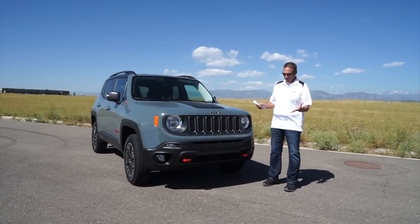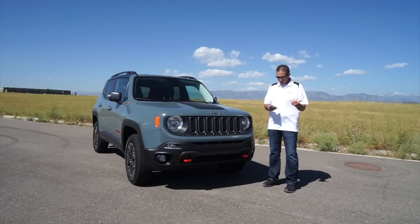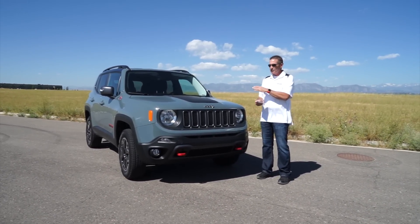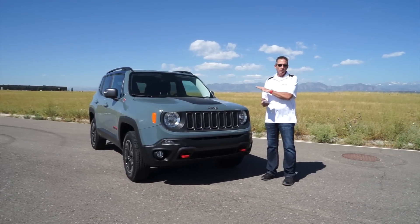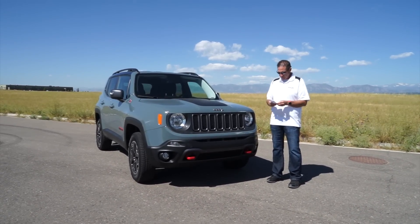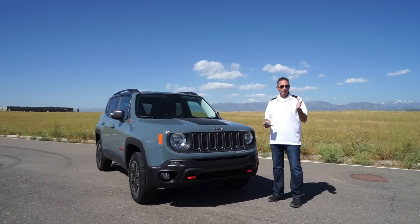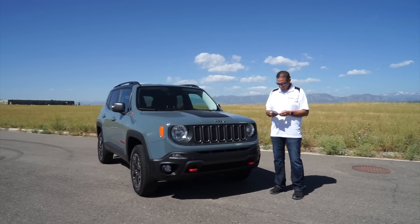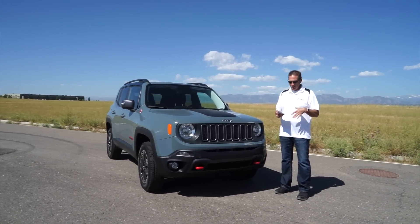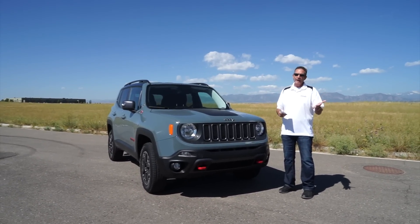The Trailhawk gives you active drive low with a 20-to-1 crawl ratio, a selec-terrain with rock mode, and it's 0.8 inches taller for a total of 8.7 inches of ground clearance. You also get red tow hooks, skid plates, a unique front and rear fascia for better approach and departure angles, 17-inch wheels, 8.1 inches of articulation for off-roading, hill descent control, 19 inches of water fording, and a 2,000-pound towing capacity.